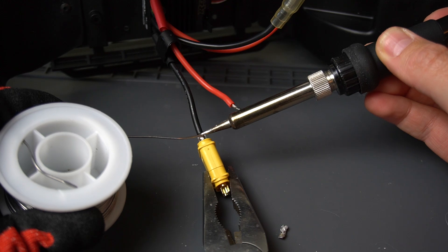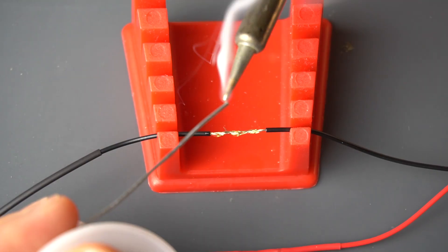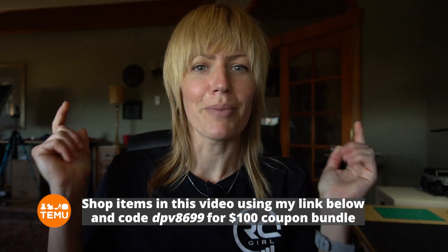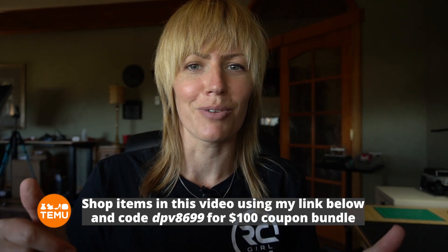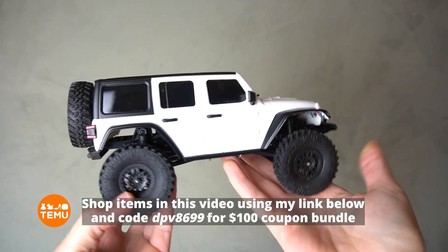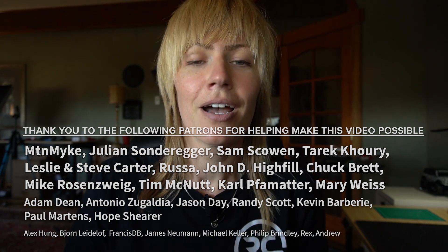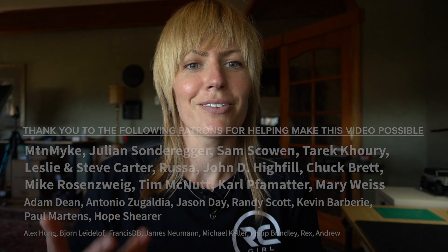We are done walking through the three scenarios for basic RC soldering. We soldered on an XT60 connector, we soldered some cables to a motor, and we spliced wires together. I hope this video encouraged you to try soldering at home for the very first time or perfect your skills. If you learned something, make sure to give it a thumbs up. I'm definitely not a soldering expert myself — it just takes the right tools and a little bit of practice. Huge thank you to Temu for making this video possible. You can shop any of the items using the link in my description and code DPV8699 for a $100 coupon bundle. I'll also put a link to a helpful beginner soldering tutorial handbook below. All right, thanks for tuning in — I'll see you later.